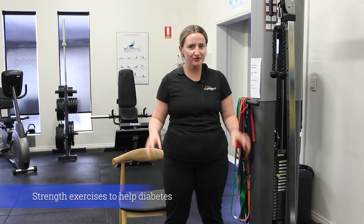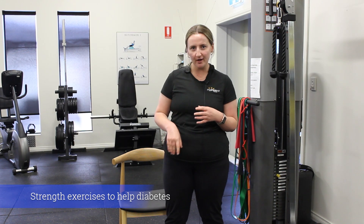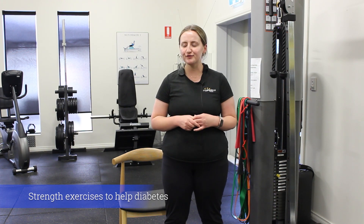With managing blood glucose and insulin levels, it is really important that we do strength exercises that use large muscle groups, just to help regulate those blood sugar levels. These exercises I'll run through today are ones that we can do at home, something like three to five times a week or even every second day if suitable.